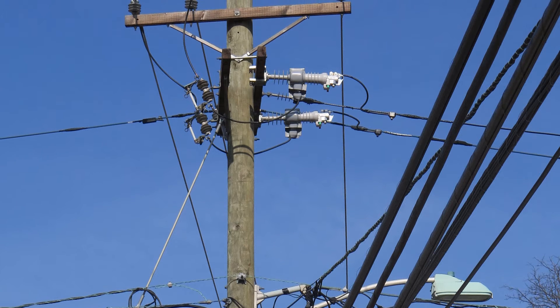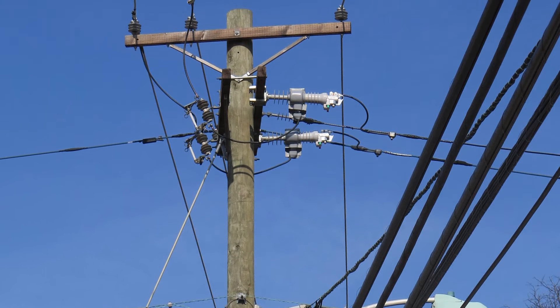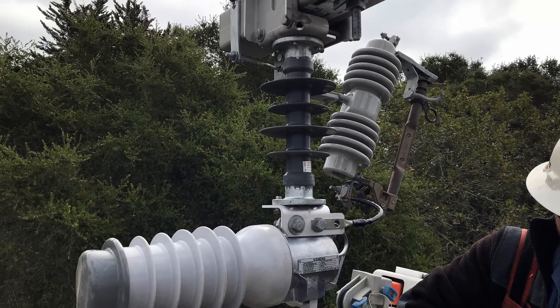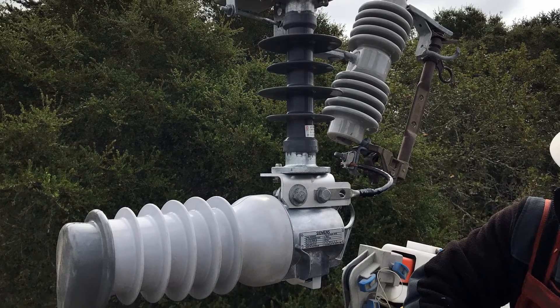It can be installed in series with a fuse to prevent fuses blowing due to transient faults, reducing truck rolls and maintenance costs. You can also replace fuses with the Fuse Saver to clear transient and permanent faults for improved network reliability and reduce wildfire risk.